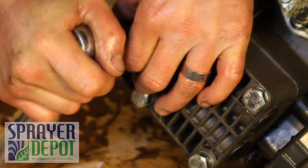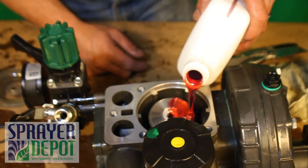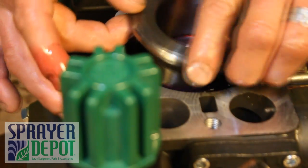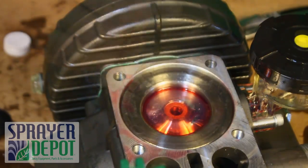Using non-detergent 40-weight pump oil, fill the open side of the pump to the brim. Place the final piston sleeve, lining up the holes with the piston. Clean off excess oil.